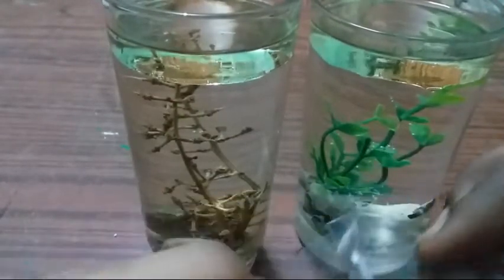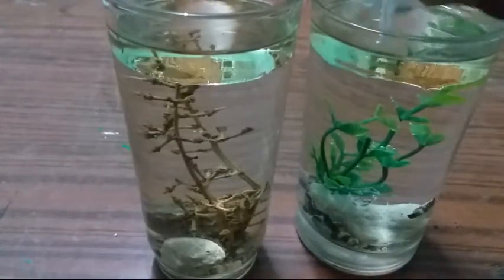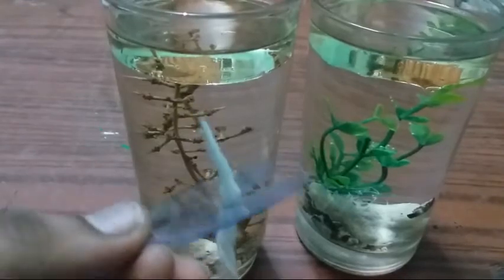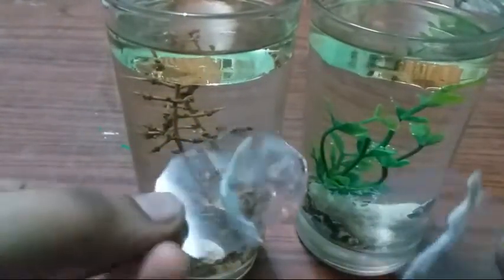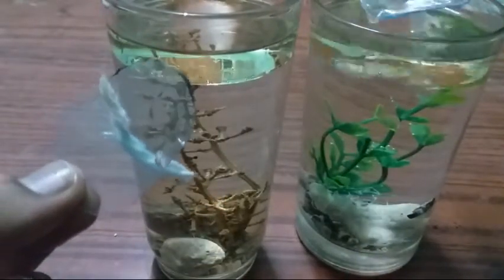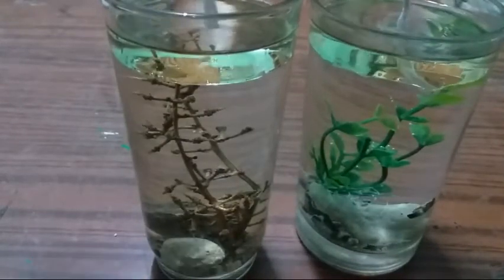Let's take two pieces of water and add them. Now we will add water. We are going to add a hot water candle and add a drink at the end of this cup.